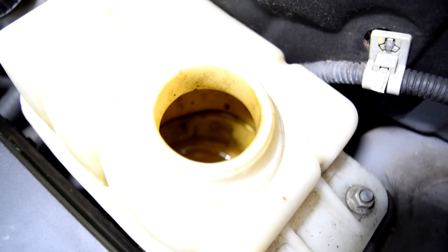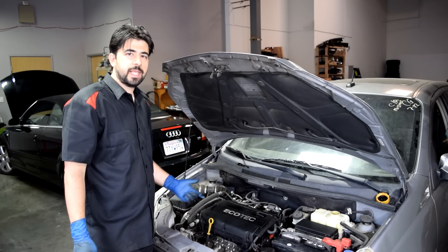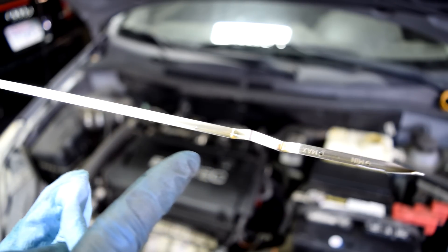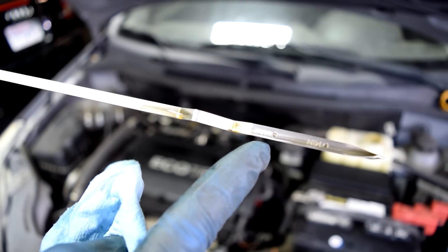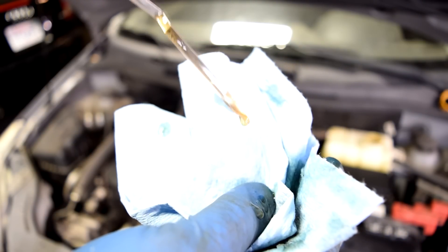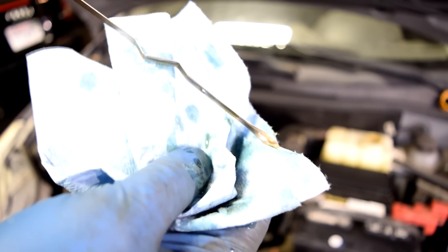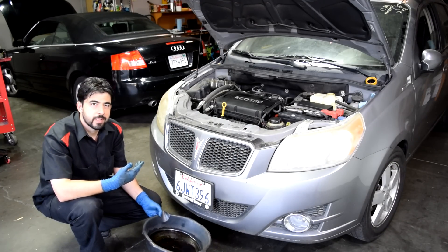Our cooling reservoir is pretty much bone dry — that's not a good sign. Next let's check our oil level. The oil fluid level is way above the maximum where it can be, so this is way overfilled. But that's not the only issue — this is really watery. There's way more than oil inside this engine, that's for sure. I'm not going to crank it with that much oil in it, so we're going to go ahead and drain the oil next.